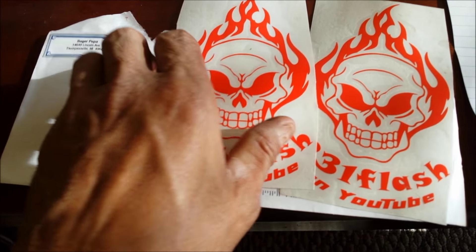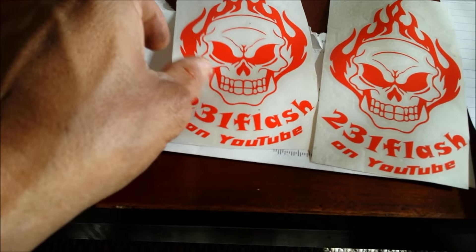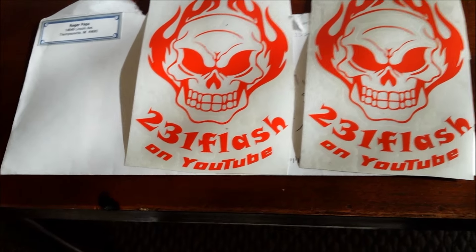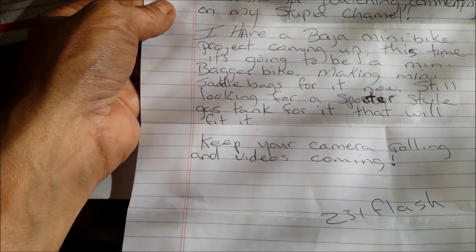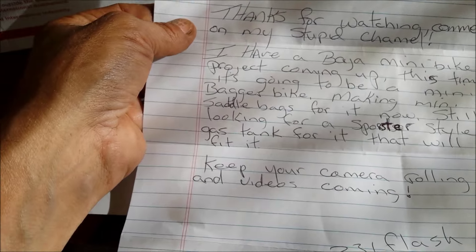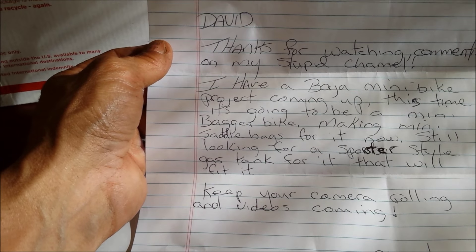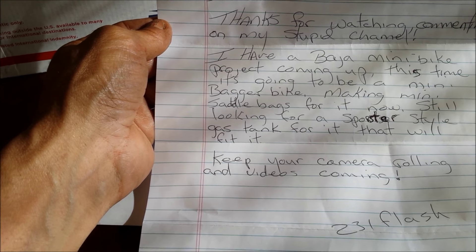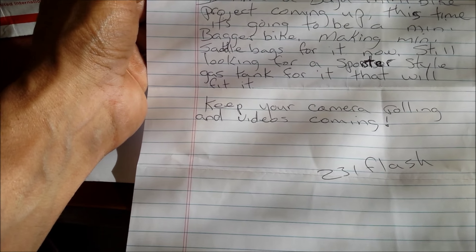231 Flash! If you haven't seen his channel, you've got to go check him out. He's got some giveaways he does and he's working on a go-kart right now. But he's got a Baja like you dizzy — I think he's got a project coming up on that. He wrote me a little letter. It says: David, thanks for watching and commenting on my channel. I have a Baja mini bike project coming up — it's going to be a mini bagger bike. Making mini saddlebags for it now. Still looking for a sports-style gas tank. Keep your camera rolling and videos coming. 231 Flash.